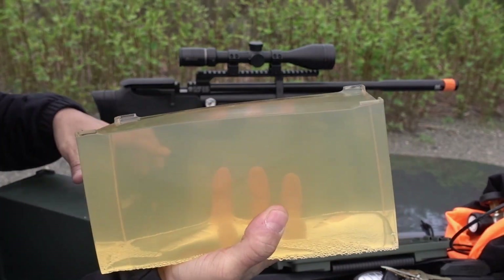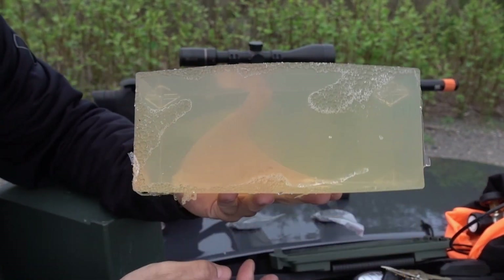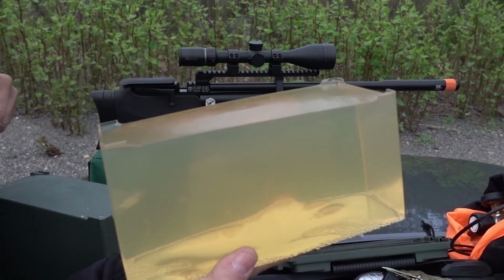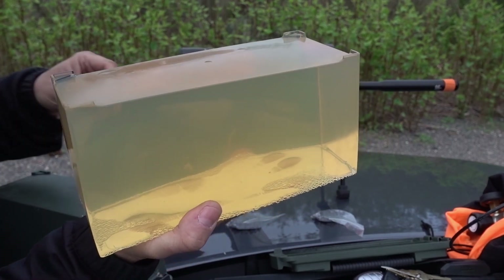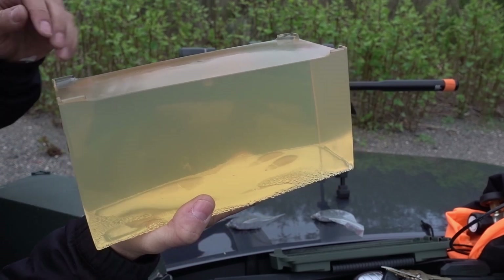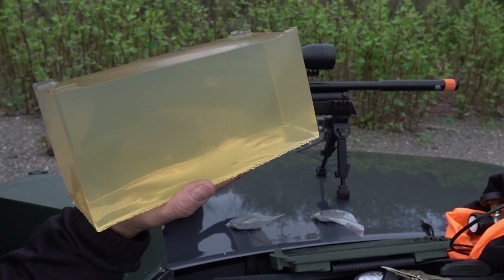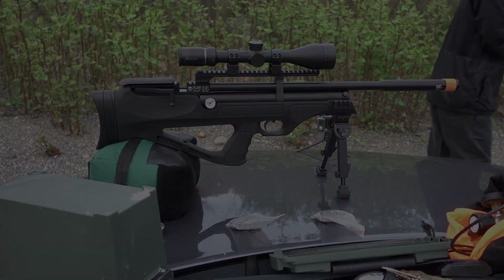Here it is — my little homemade ballistic gelatin. Made this yesterday like I said, boiled the water, just blended it up with a blender. It was foamy, I was pulling the foam off the top and everything. So I'm gonna go run this down, get it set up on a table down there, and start shooting.